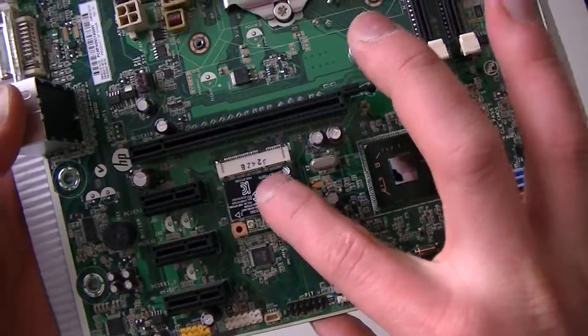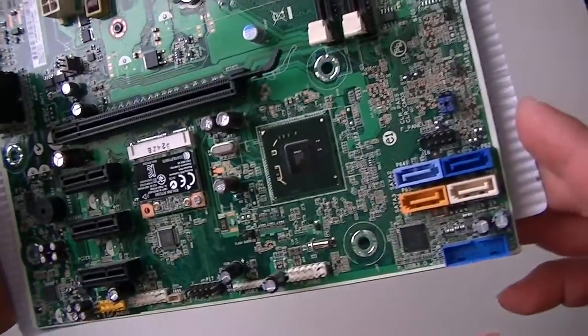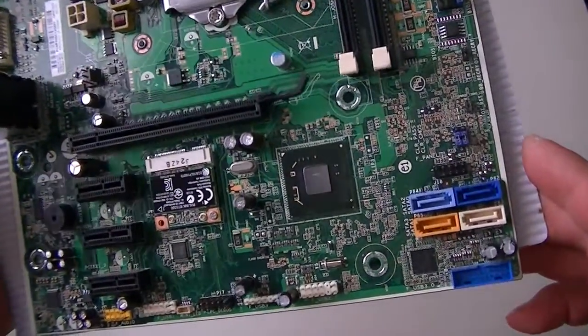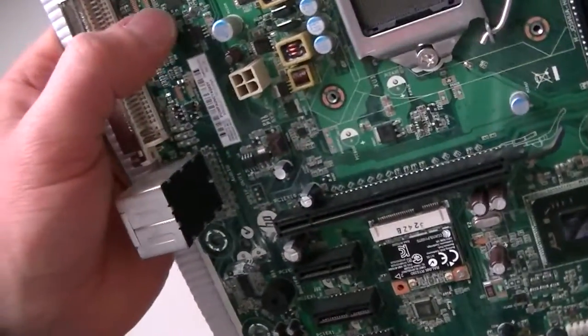This is a mini PCI slot right here — that's for wireless. I can see the wireless card installed here. It's an H61 chipset. Here's an audio chipset and a LAN chipset here.